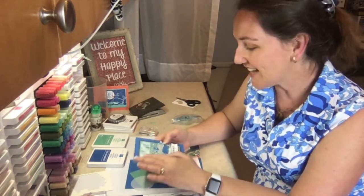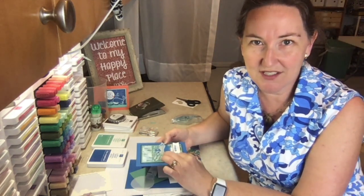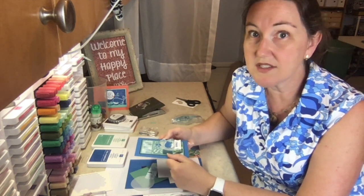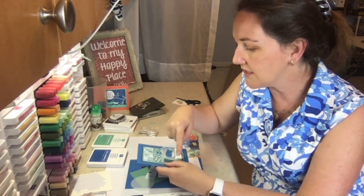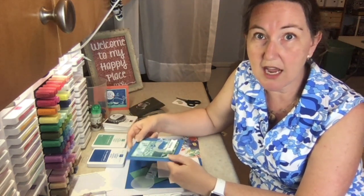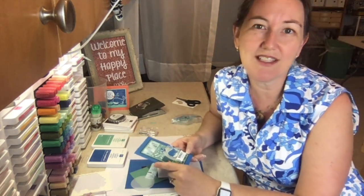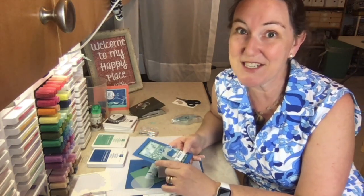This is actually a really great card because it features several different designer series papers. If you wanted to make a whole bunch of a single card, this is the one for you — from a single designer series paper package you can get forty-eight of the same card. So if you're thinking there's not enough designer series paper in the package, this is the project for you.